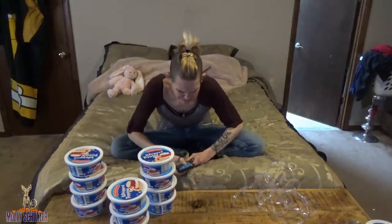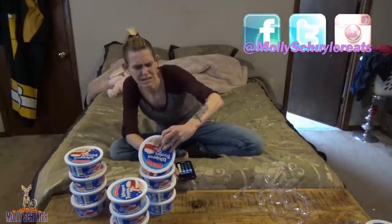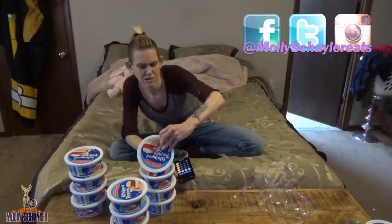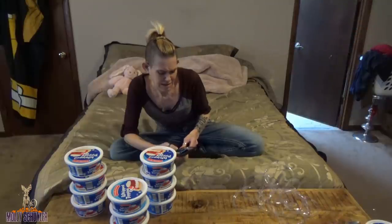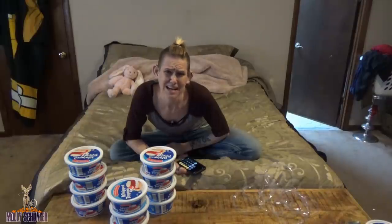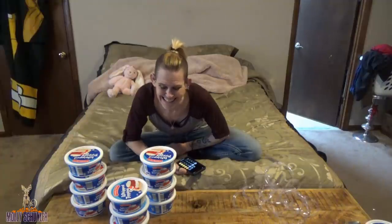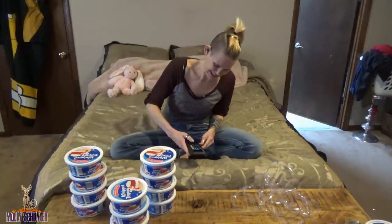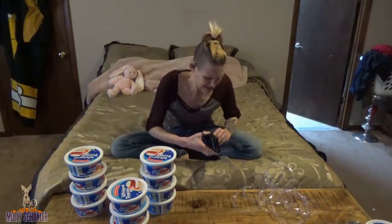I guess I should check what we have calorie-wise in this delicious entourage of stuff here. So 25 servings, 25 calories — we're going to do 25 times 25 times 11, which equals 6,875 calories of whipped topping. Sounds delicious. I'd like to say I have better stuff to do, but I really, really don't.